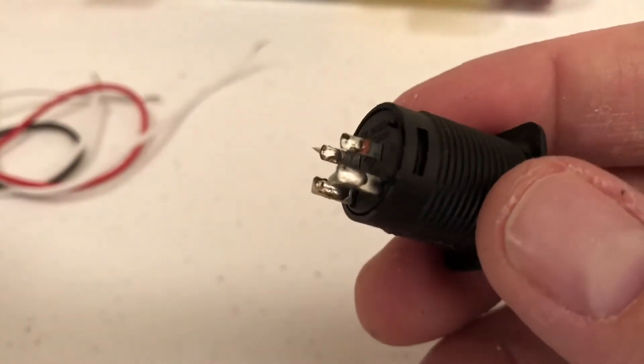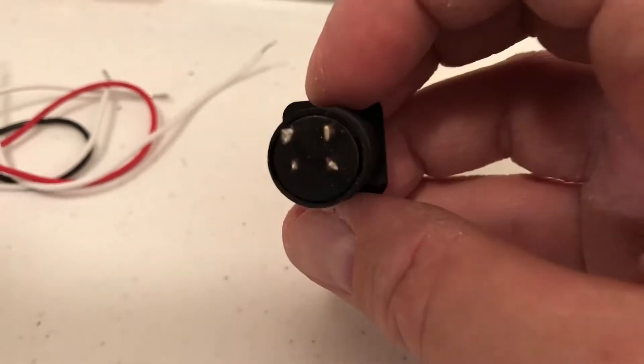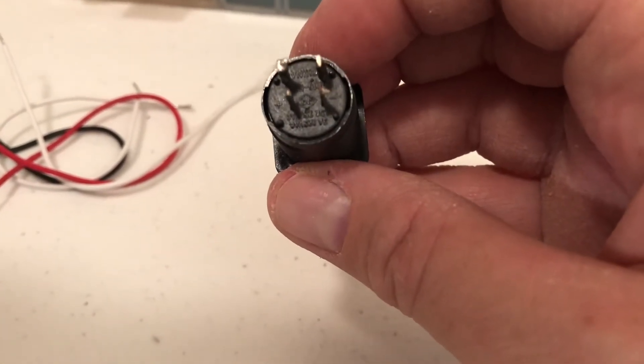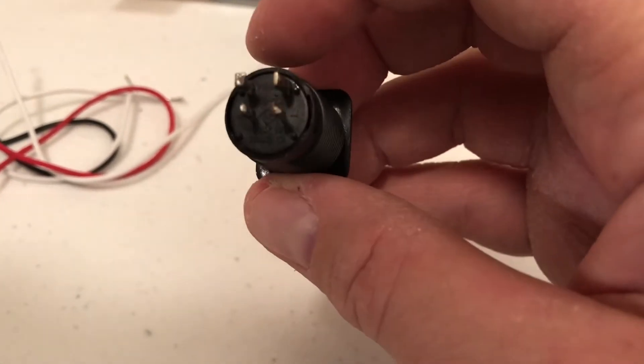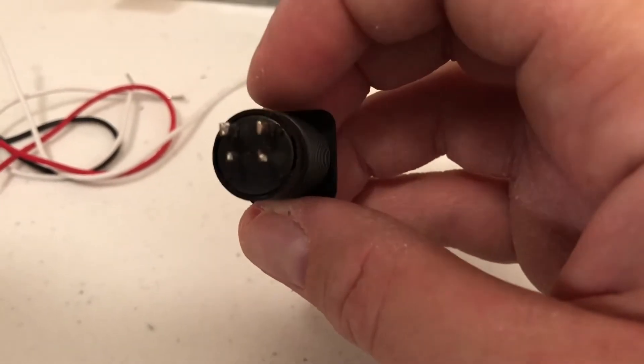I've soldered all the tabs. Remember the contacts that don't have a plus and minus on them — the top ones in this orientation — are our switch lines. Take your two white wires and connect a wire to each one by pushing them through the hole and letting the solder cool.